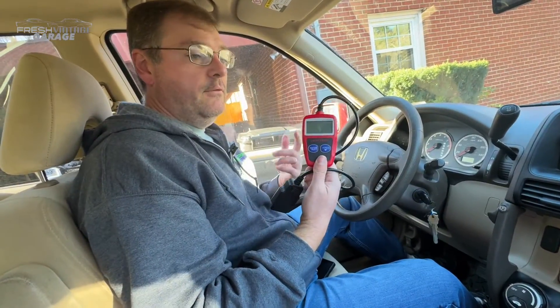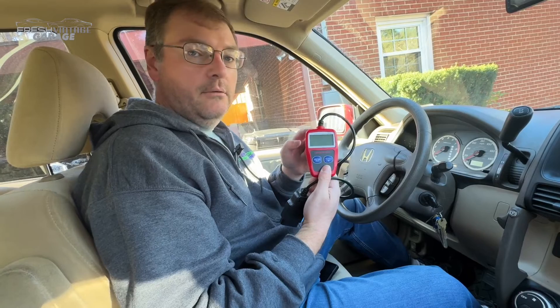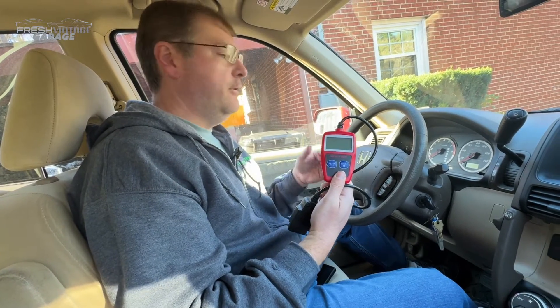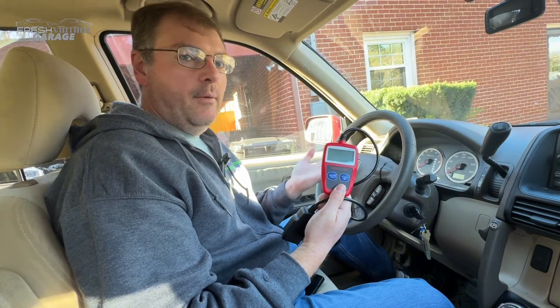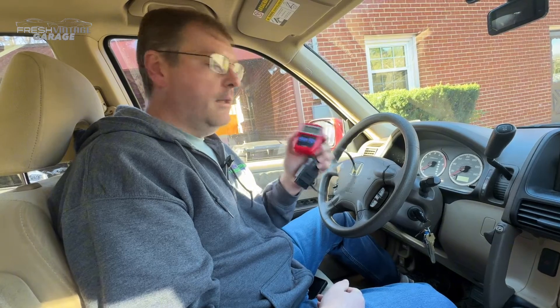Wrapping things up — not a bad little unit if you just literally want to throw it in the glove box. If your check engine light comes on while driving down the road, this will tell you the code and you can diagnose from there, whether it's an O2 sensor, a MAP sensor going wonky, or your throttle position sensor starting to get out of whack.